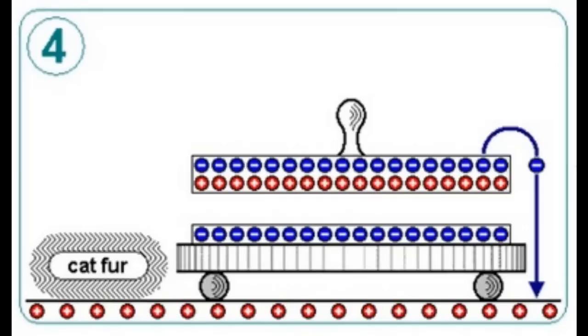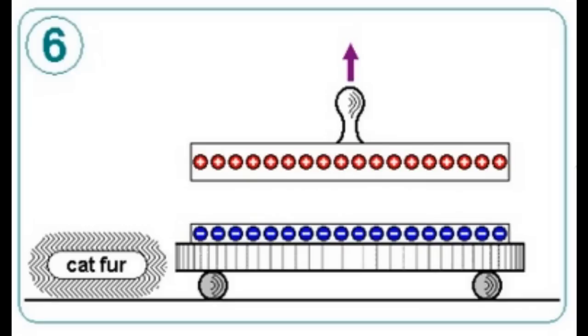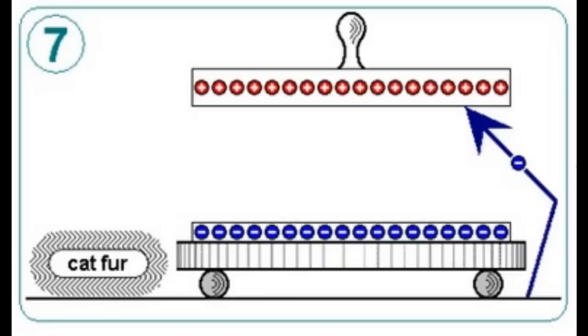The side facing the dielectric plate becomes positive, while the opposite side becomes negative, leaving the plate electrically neutral overall. But if the upward-facing side is briefly grounded — like just touching it — then the electrons are forced away through the grounding and into earth. When you lift the metal plate away, it has an overall negative charge which it retains, and this can be used for doing other experiments. Remarkably, the charge on the dielectric remains unaffected, and that enables repeated use of the metal plate.